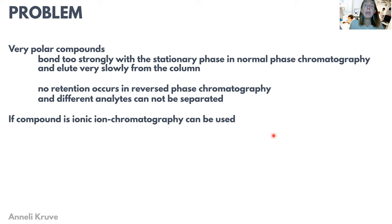They are just retained and can't be separated. On the other hand, in reverse phase chromatography, they are almost not retained at all. Their chromatography is really a pain — very often they can't be separated nicely with reverse phase chromatography.